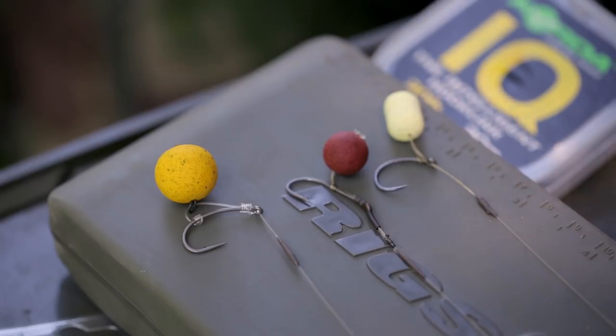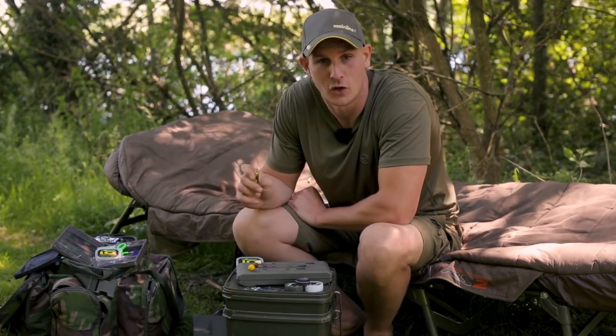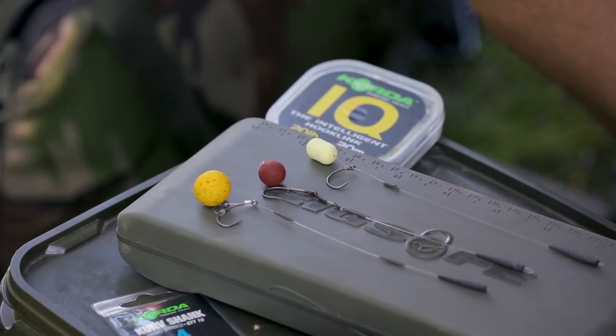Each one of these balanced wafters contains a small amount of buoyancy. It's very important that the hook or the rig contains enough weight to counterbalance that buoyancy.